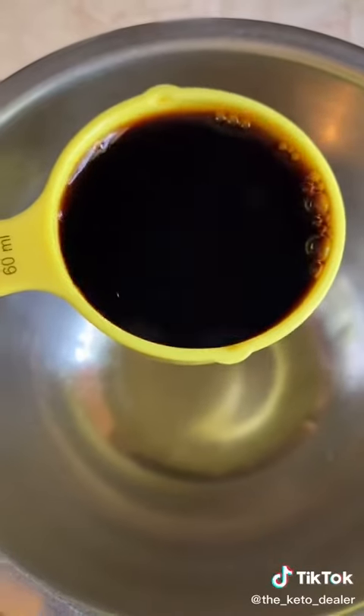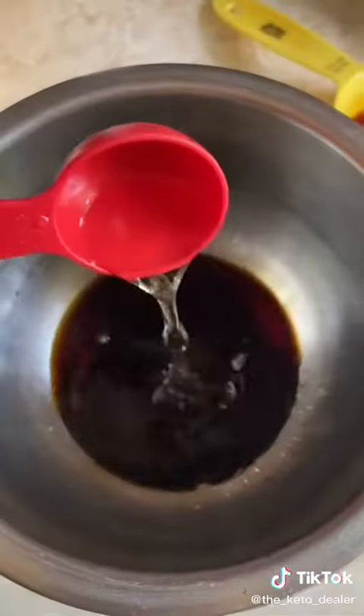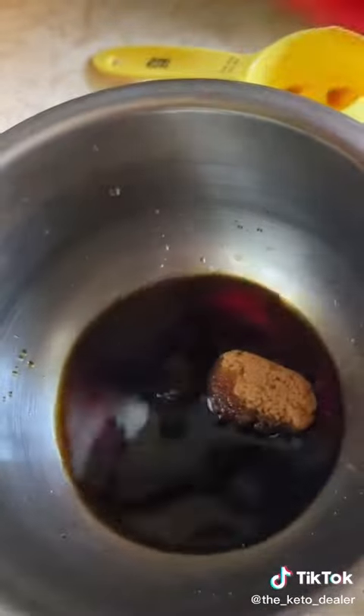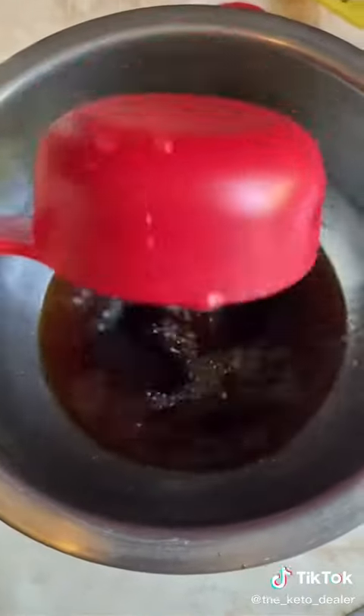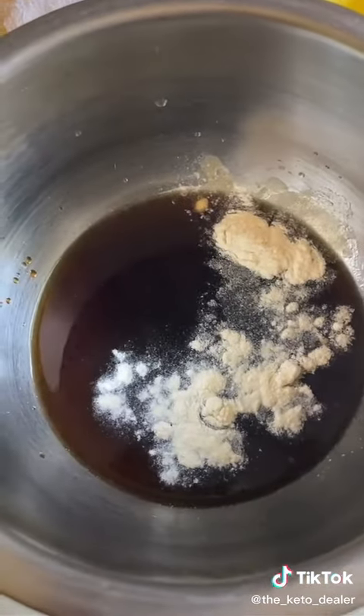For the sauce, combine a quarter cup of soy sauce, two tablespoons of rice wine vinegar, one tablespoon of Swerve brown, a third cup of water, and half a teaspoon of xanthan gum. Whisk that up and set it aside.